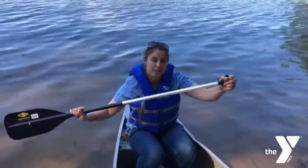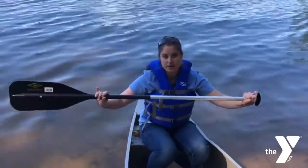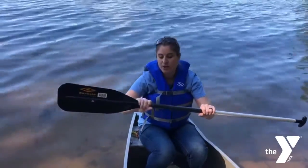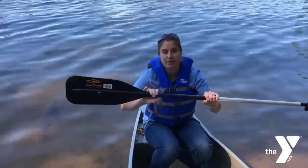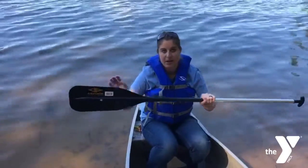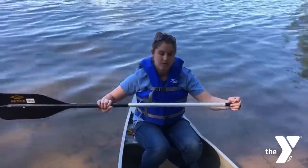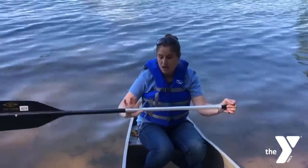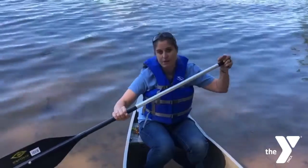Here is the grip — this is where we put our hand. This long part is the shaft. The part where the blade connects to the shaft is called the throat, and the very end is called the tip. You'll want to hold your paddle with your left hand on the grip or the right hand depending on which side you're paddling on, and the other hand just a little bit above the throat.